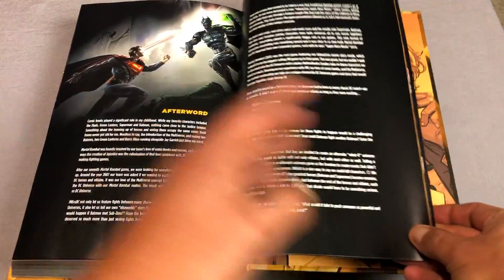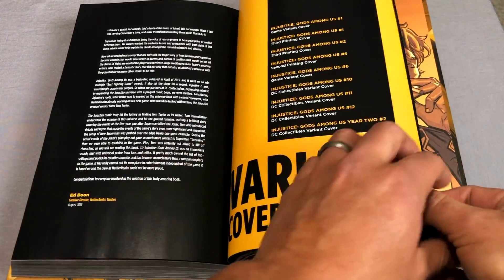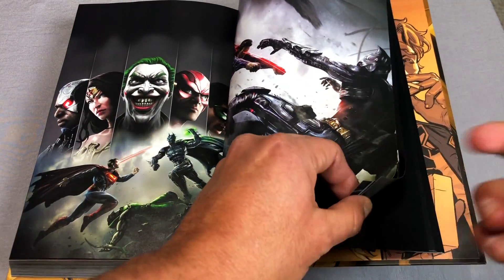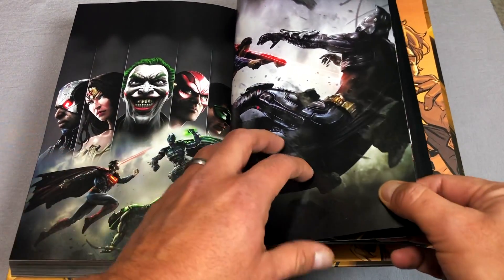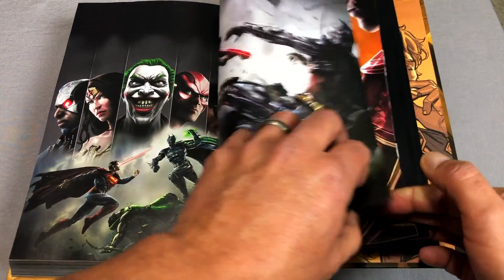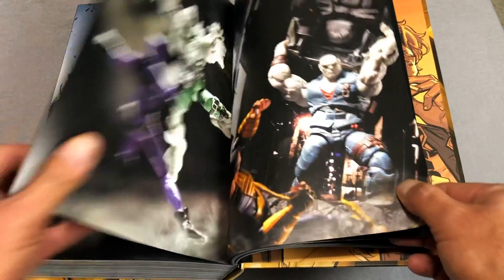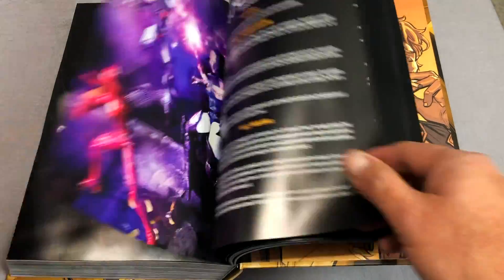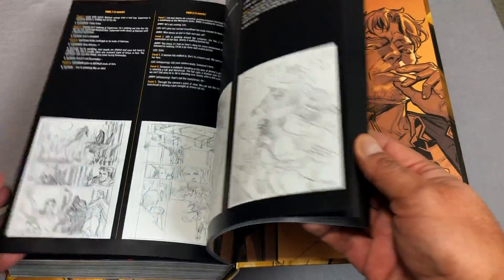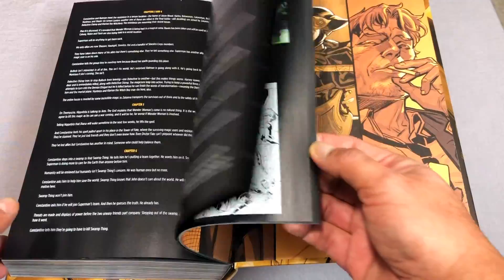Let's look at the back extras. There's an afterword written by Ed Boon — he's the Mortal Kombat guy. And yeah, it was so good. You guys were absolutely right. If the rest of this omnibus is as good as the first third, then I'm going to read this in one day, because it is freaking phenomenal. I couldn't put it down. I'm glad that I stuck with it.